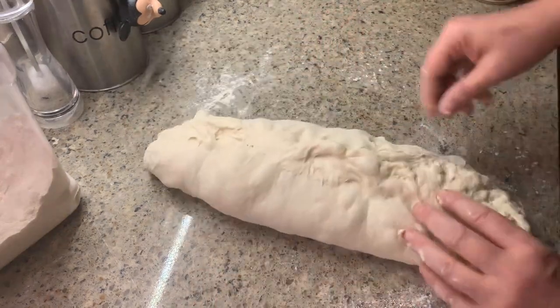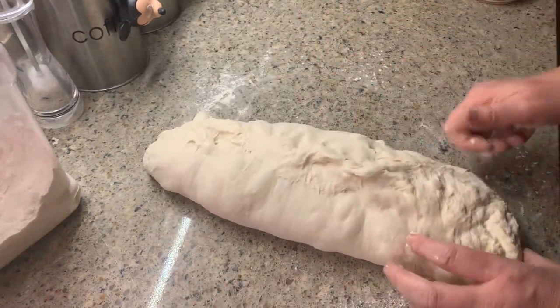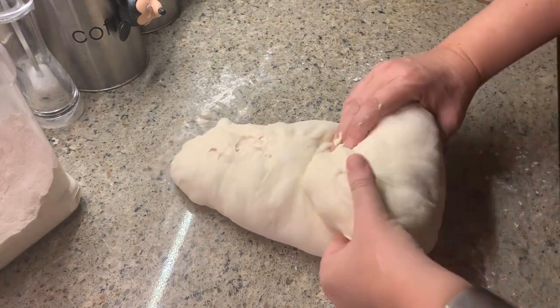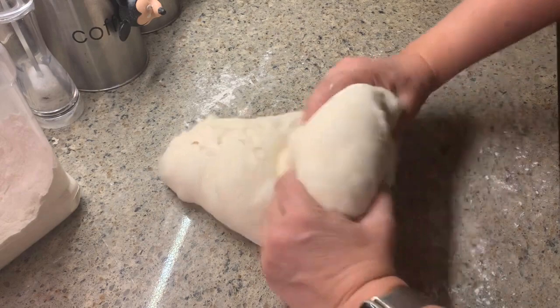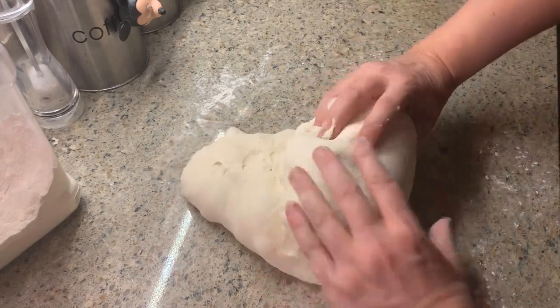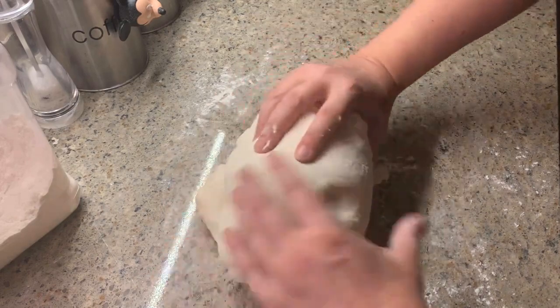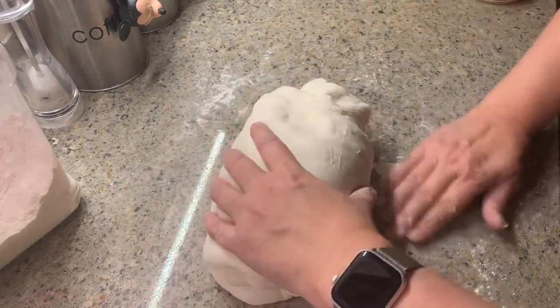Next, turn your dough 90 degrees and just pop out any major bubbles that are sticking out, and begin rolling the dough on top of itself, pulling towards you as you do this. The tackiness of the dough being pulled along the counter will make it even tighter on top.